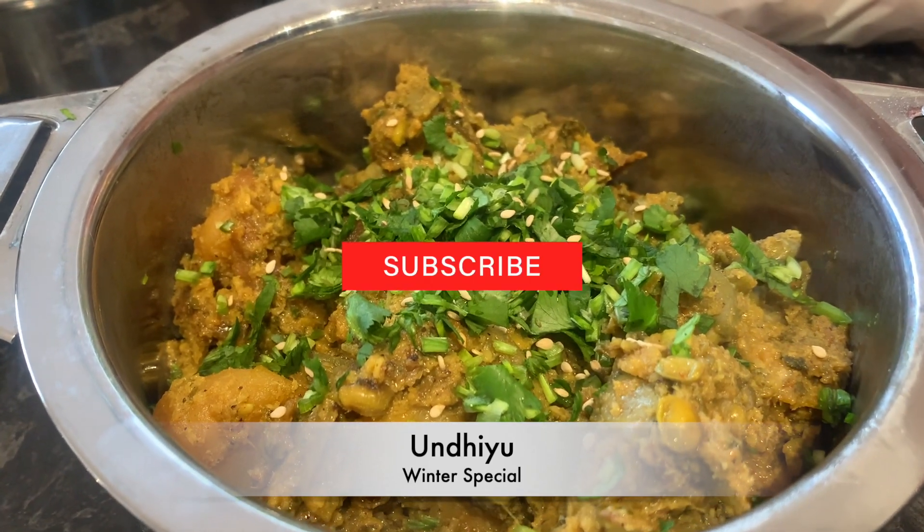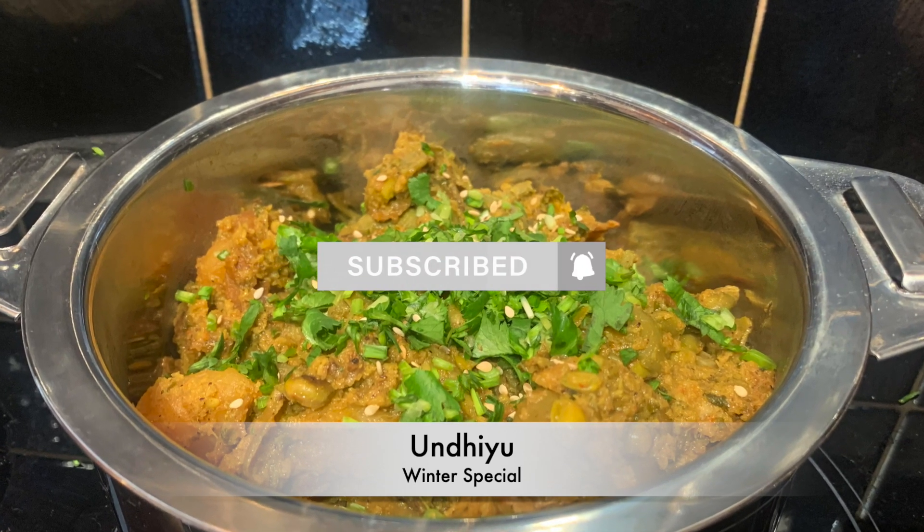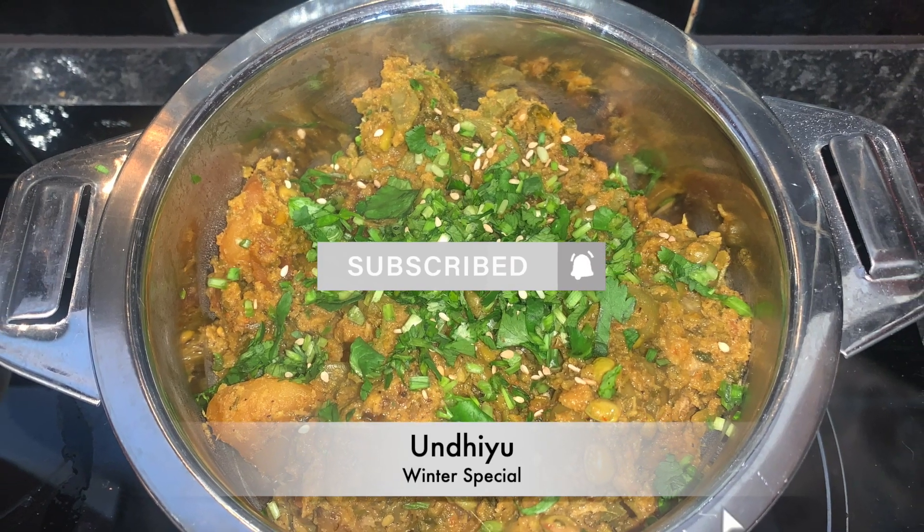I've garnished it with some spring garlic and coriander. Our undhiyu is ready and it looks really yummy! If you guys liked this recipe please don't forget to like and subscribe to our channel, Video Bandhu.